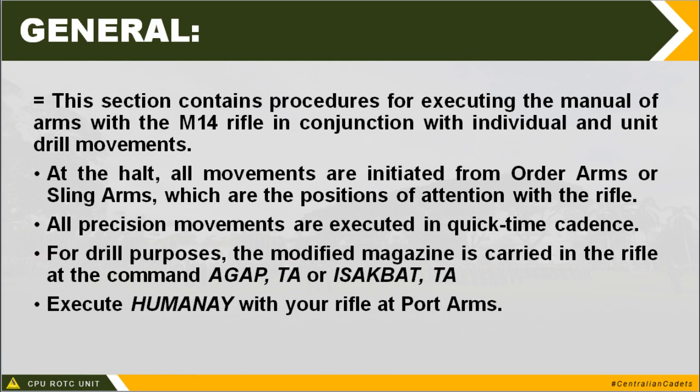This is a prototype M14 rifle. Basically, the M16 rifle is the basic infantry weapon, but nowadays it is the R4 as the basic weapon of the basic infantry rifleman. However, R4 is not yet available for the reservist. It will be the M60 rifle given to the reserve force after all members of the active forces have their own R4 rifle. In reality, you will be holding an M1 prototype Garand rifle. At the halt, all movements are initiated from order arms or sling arms, which are the position of attention with the rifle.